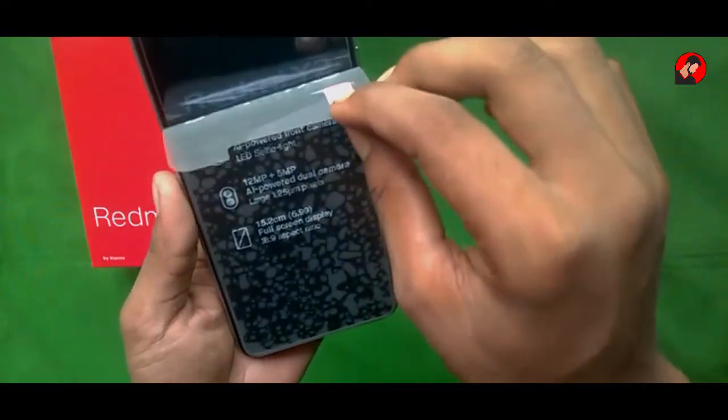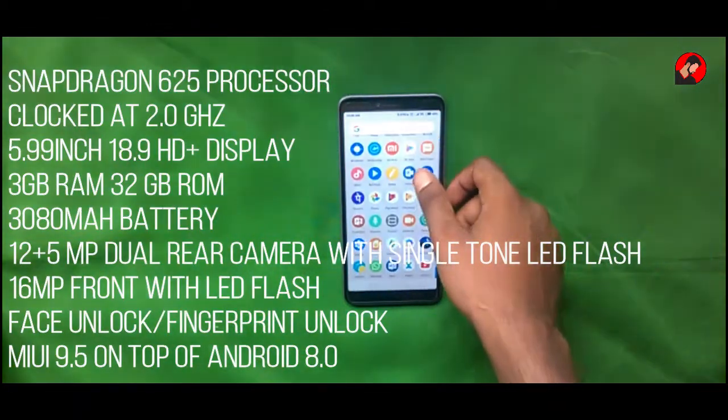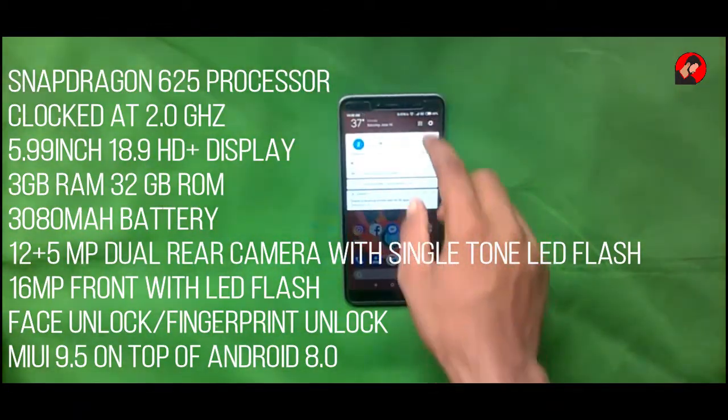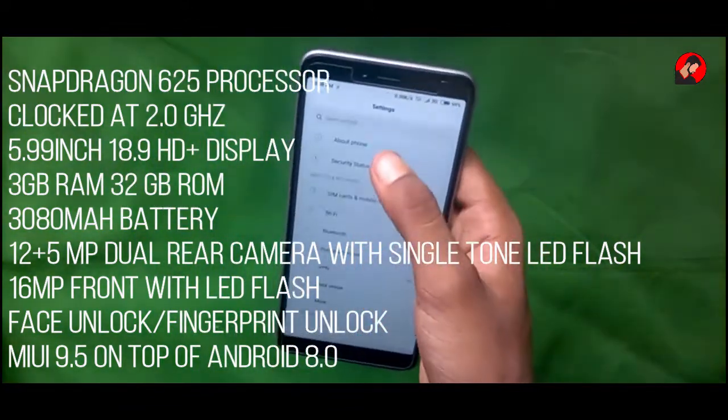Now let's pull all the plastics off. While I boot this device and set it up, let me tell you the specifications. The Redmi Y2 is powered by the Snapdragon 625 processor, which is an octa-core processor clocked at 2.0 GHz.